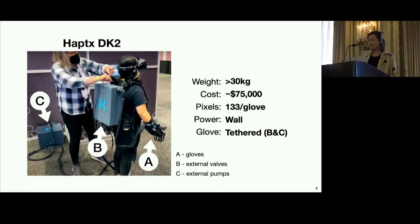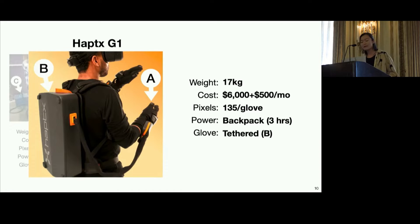Let's take a closer look at these systems. We estimate that the DK2's entire system weighs over 30 kg and costs around $75,000. The gloves must be tethered to a backpack, dependent on wall power and external hardware. The G1 makes some advances, dropping the weight down to 17 kg and costing $6,000, although with a mandatory $500 per month fee. Here, as advertised, three hours of power is provided by the backpack, which is still tethered to the gloves.